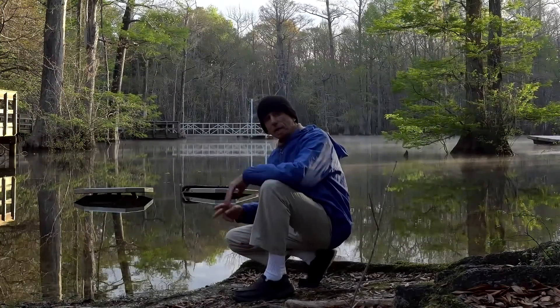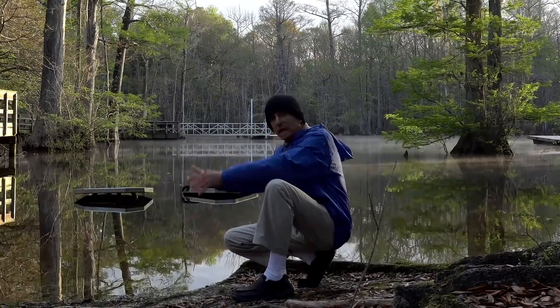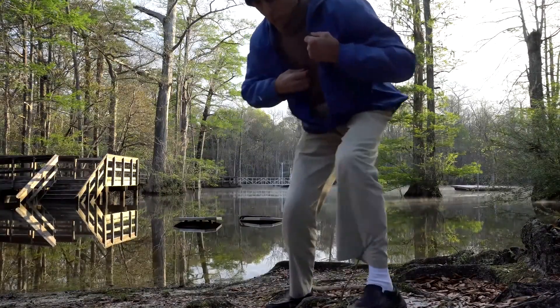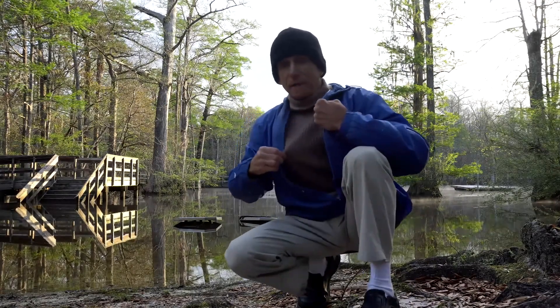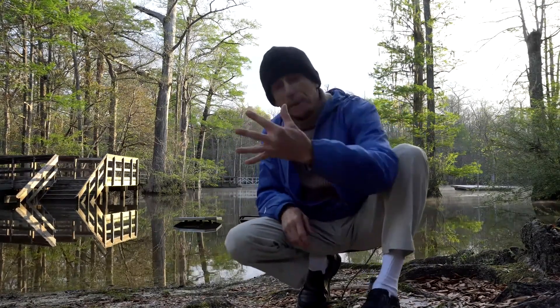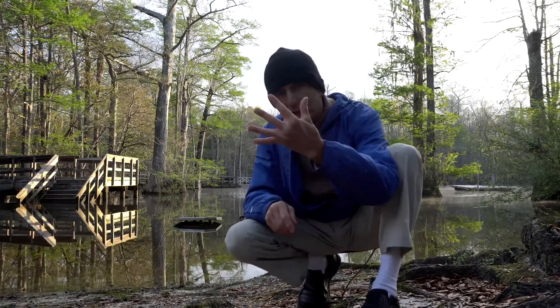Water temperature is always 21 degrees Celsius coming from underground. I just want to show you my dress code. This is my professional diving sweater. This is a wool hat. On my way here, the temperature on the dashboard was 5 degrees Celsius.